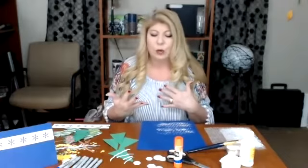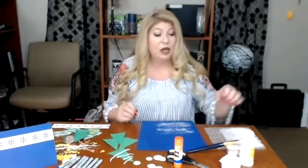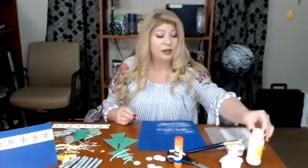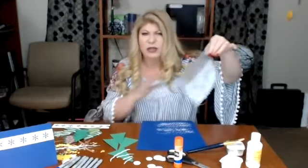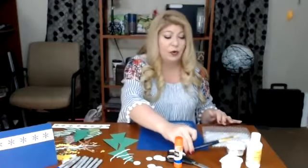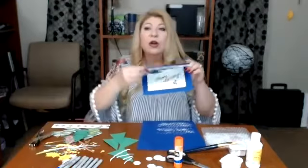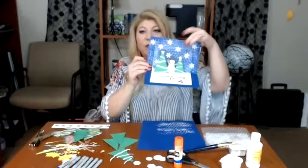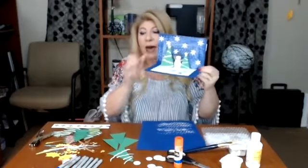I'm going to give you some examples but you can be as creative as you want. I want to show you how pop-up cards work. Let me go over some of the materials you're going to need. You're going to need some white paint and some bubble wrap — just clear bubble wrap. You're going to need a paintbrush because we're going to be painting a little bit. We're going for some snowfall in the background of our card.